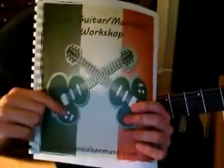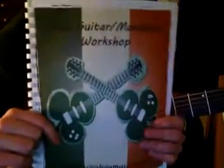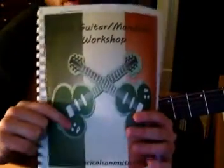Hey, welcome to the Irish Guitar Mandolin Workshop. Make sure you download this PDF off my website. We're going to be learning Haste to the Wedding on guitar today. Download this and let's play.